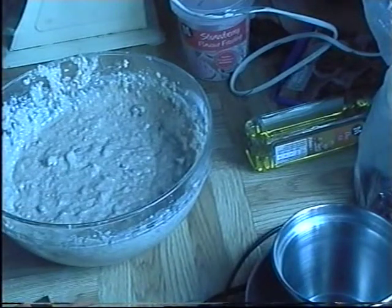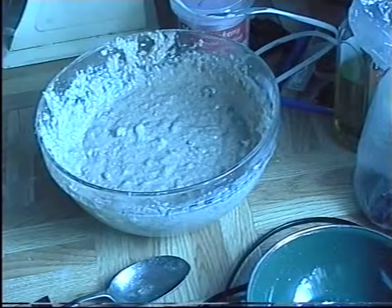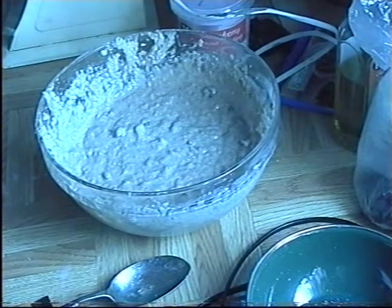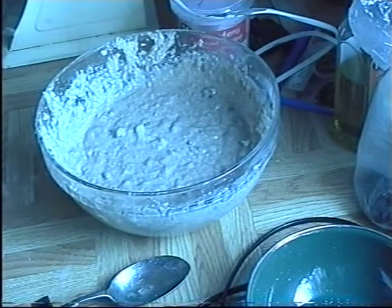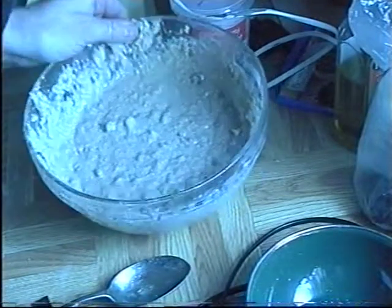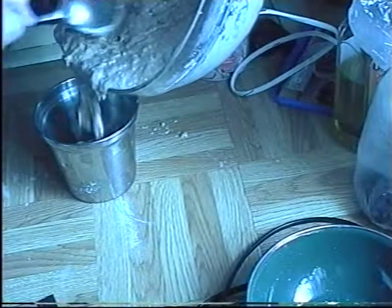Now comes the interesting bit — I'm going to pour the cake mix into a mould. The rule of thumb is when you're pouring a cake into a mould, you've got to be able to put it in the oven, so you can't use combustible or plastic materials. This is a stainless steel orange squeezer I bought from a charity shop. I'm going to pour the cake mix into this — it will be the stem of the mushroom.